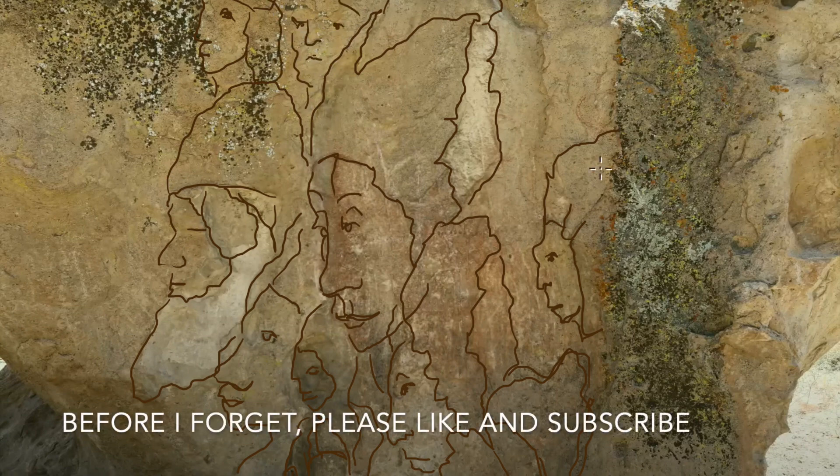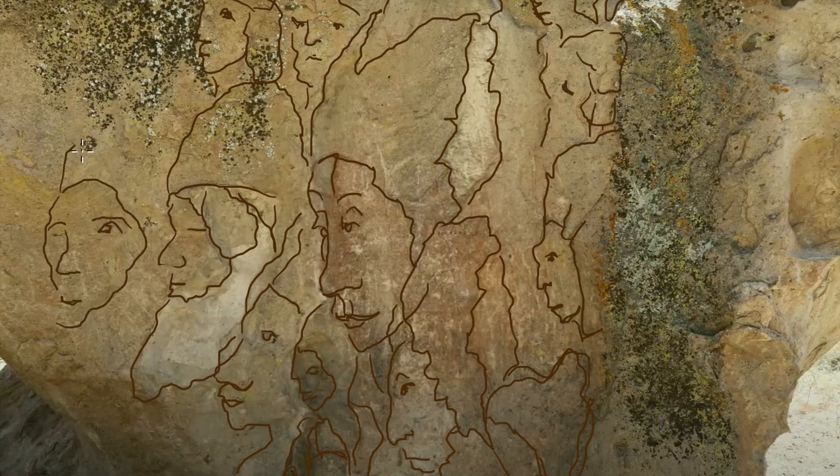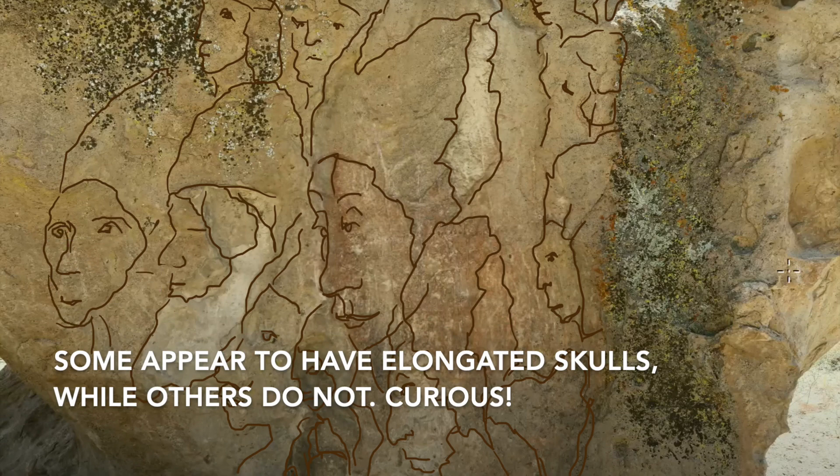All in all, there's almost a dozen figures here, if not a dozen. And I keep finding others. Some appear to have the elongated skulls, while others do not.